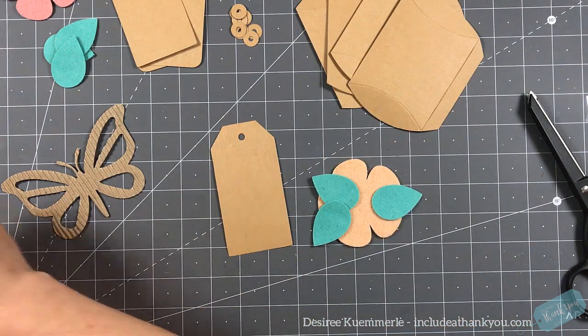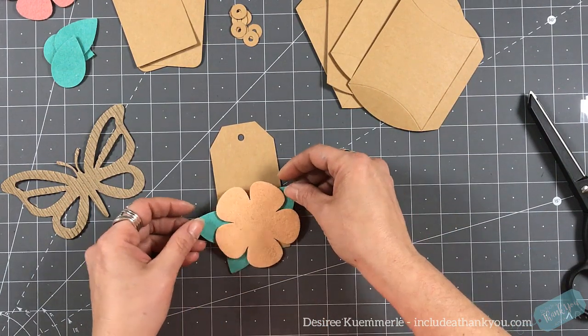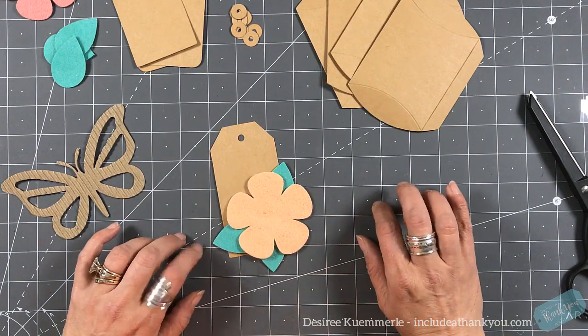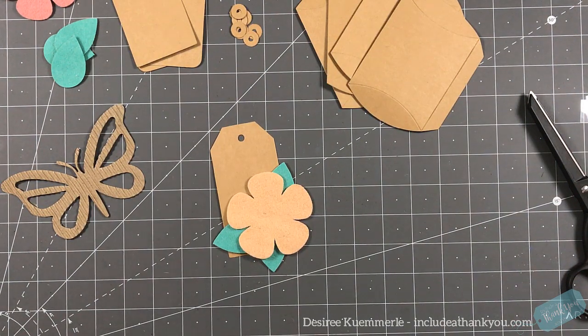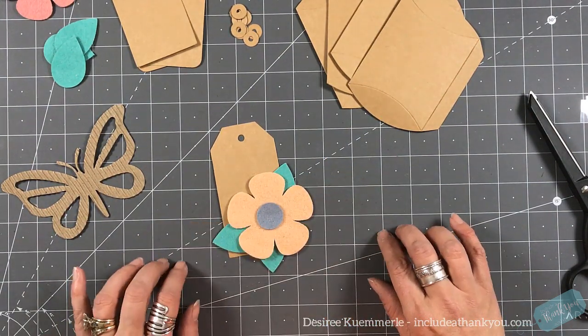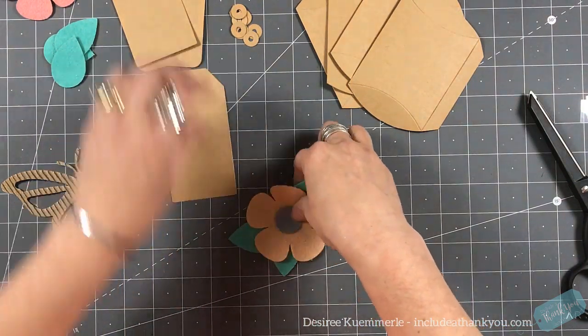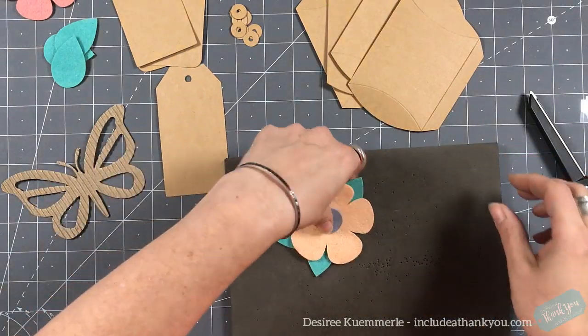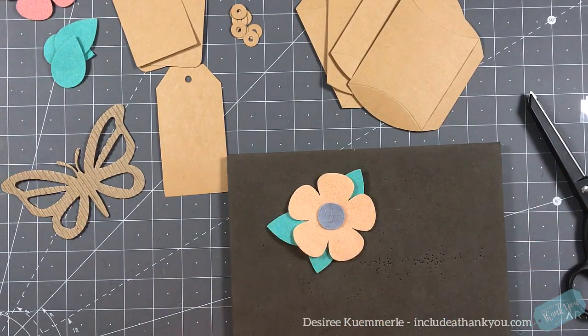There are so many steel rule dies available and I do encourage you to check them out. One thing I like to mass produce is tags — I actually have a box of these already cut out in craft paper and I use them a lot in my junk journals. Just to have these pre-made and preset to go is wonderful because all I have to do is grab a couple of tags and they're already there. I like the fact that you can literally use multiple pieces of cardstock.